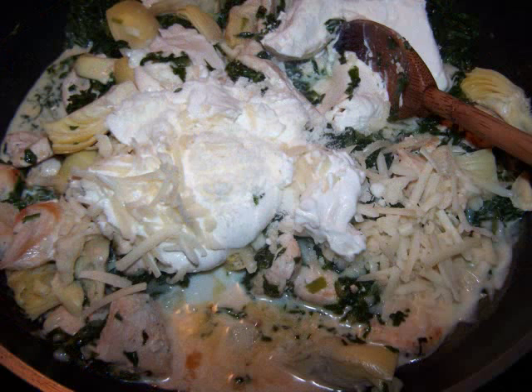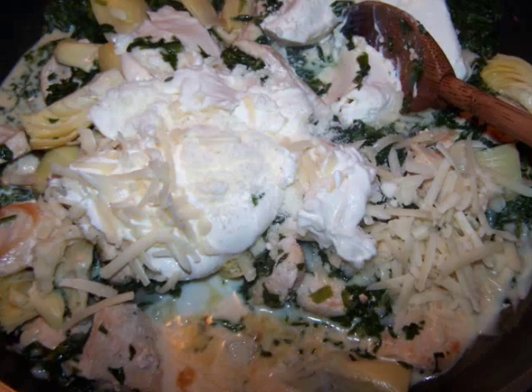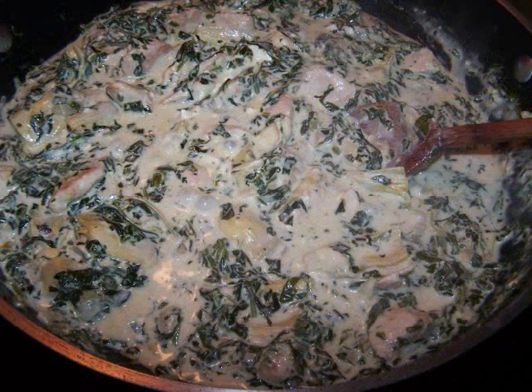Add the milk, sour cream, cheddar, cream cheese, mayo, and pecorino cheese and stir to combine as the cheeses melt and blend together. Allow the pan to simmer slowly for two minutes.